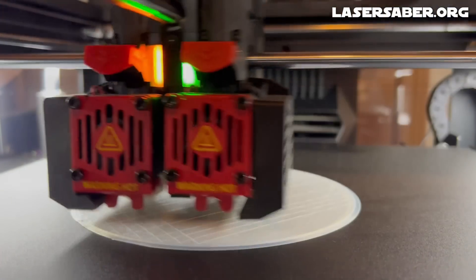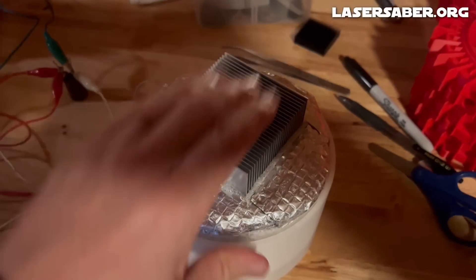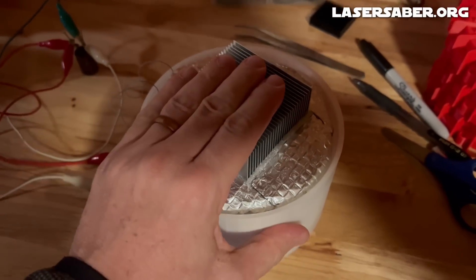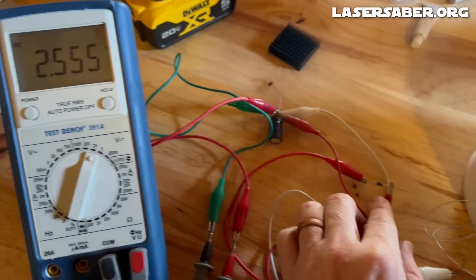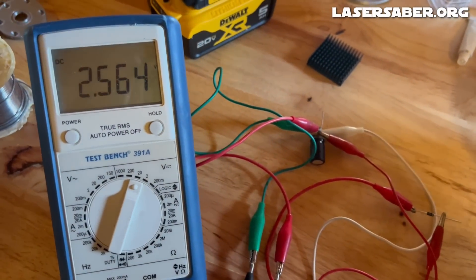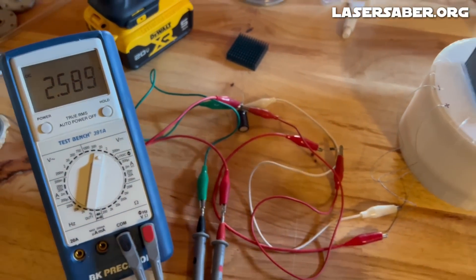The last step was to 3D print an ABS enclosure to keep all the delicate internal parts safe. Everything fit perfectly and it was time to connect it up to my multimeter to see if it was outputting any power. You can see the voltage climbing on the capacitor as we're capturing the difference between room temperature and the well-insulated internal core.